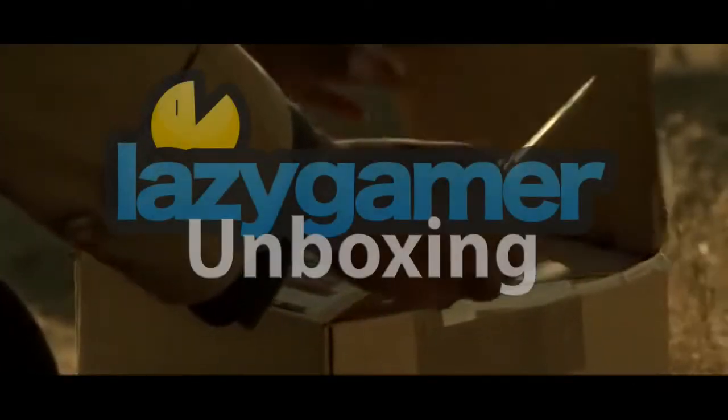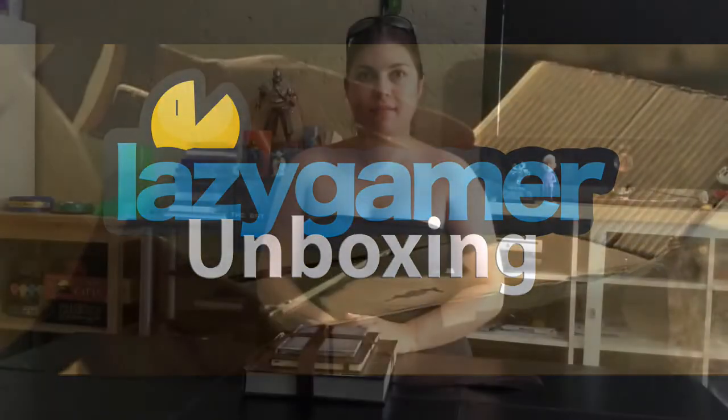Zoey with the box! What was in the box? What's in the box? Hey guys, Zoey from LazyGamer.net and I got the coolest present today!